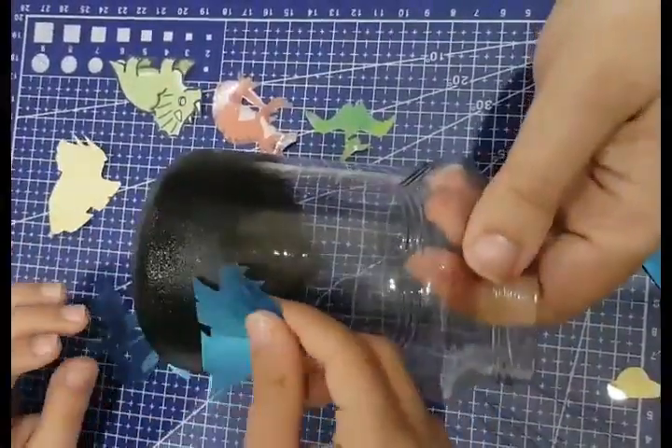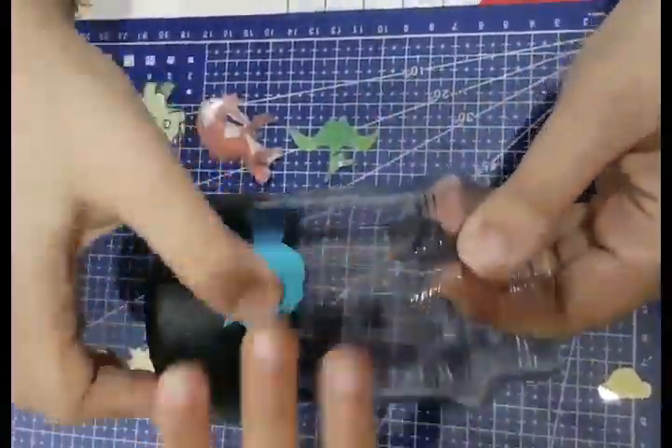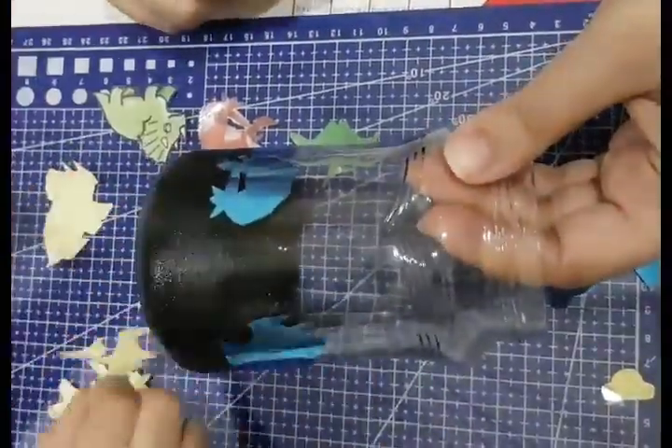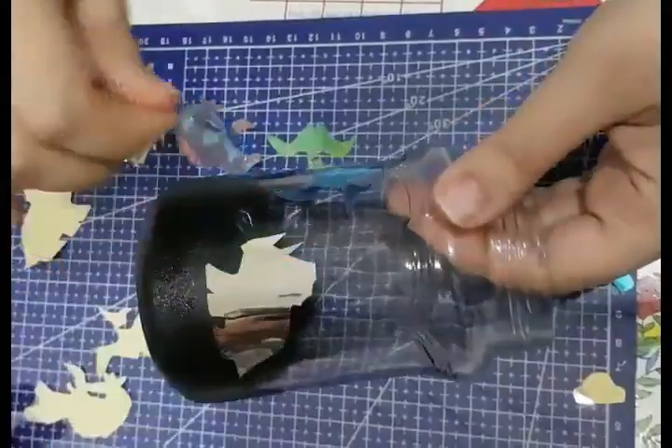Before the end, stick all images on the jar by spreading them all over the transparent area to fulfill the gaps and to have a great dinosaur masterpiece view.